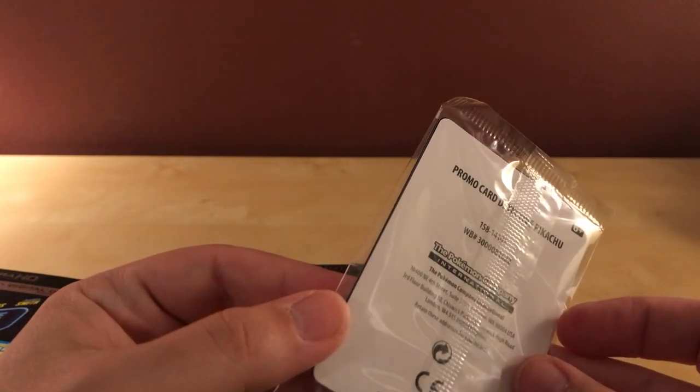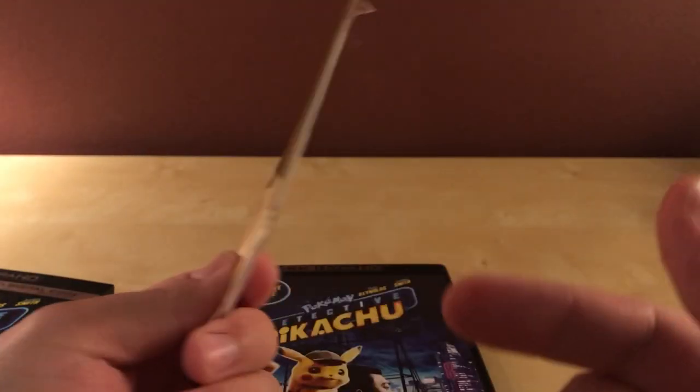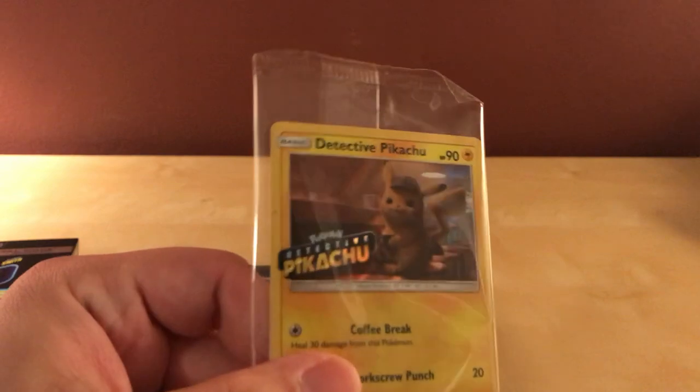Here is the trading card — it's a Detective Pikachu card. I don't know if this is actually collectible. I sincerely doubt it. I'm assuming everybody has the exact same card, although it would be cool if there were actually different ones in there. But in fact it's the same one they have on the front of the box, so it's the exact same one.